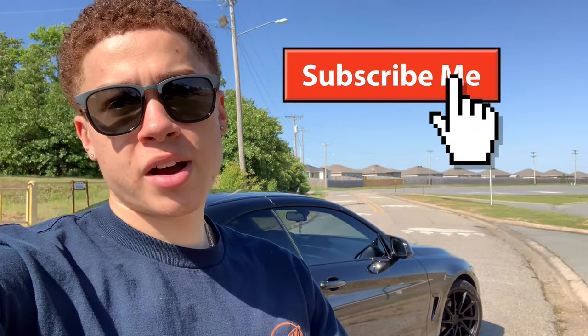What's up guys, Matoya here back with another video, and today I will be doing a review on my BMW F33 428i. Welcome back to the channel, guys. If you're not already subscribed, go ahead and subscribe and put that bell notification on so you guys get notified every time I upload another video.